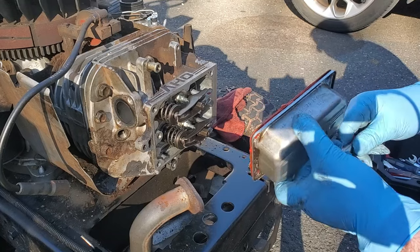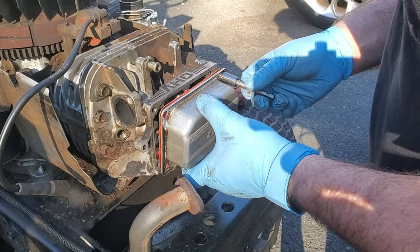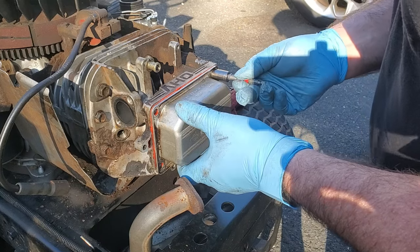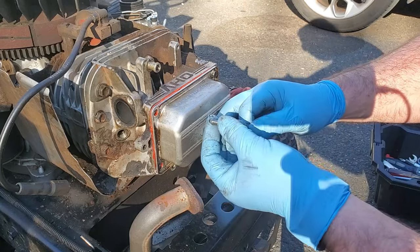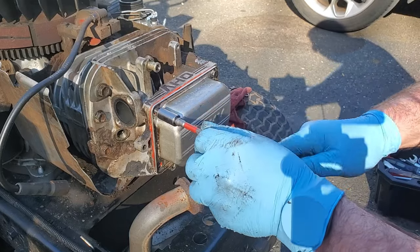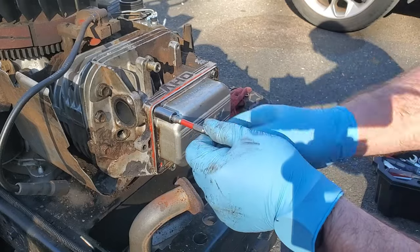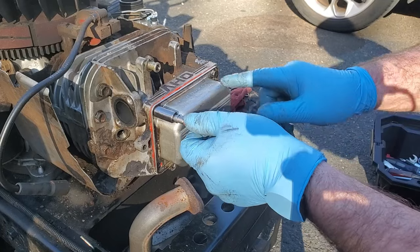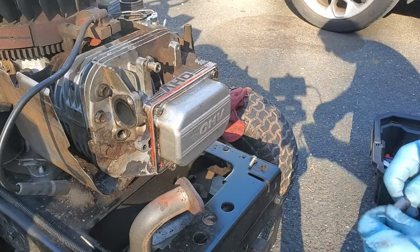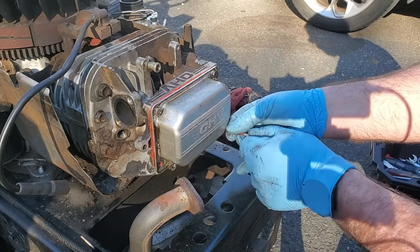Sometimes if this starts to leak people just grab a socket and tighten them down, and that's okay if they came loose - but it is possible to over-tighten and cause more problems. And if you put this valve cover back on so that you can read 'OHV' and not 'VHO' when it's upside down, then your model number and serial number will be on top instead of underneath.